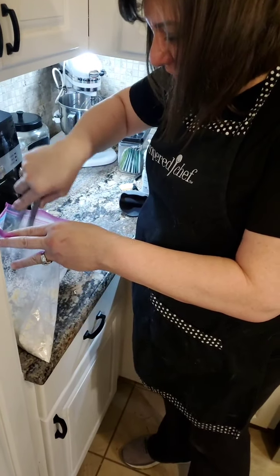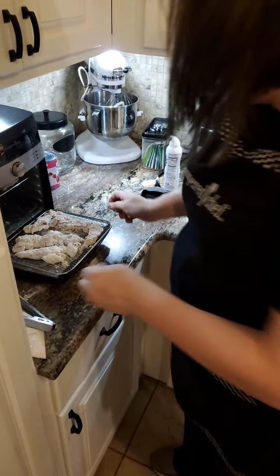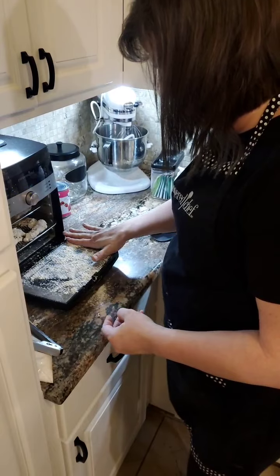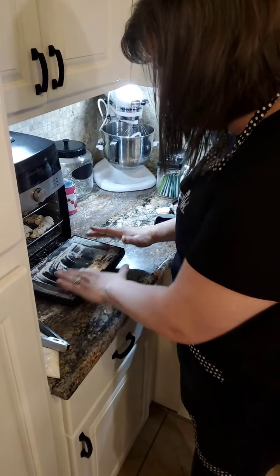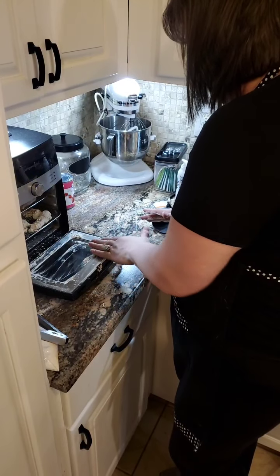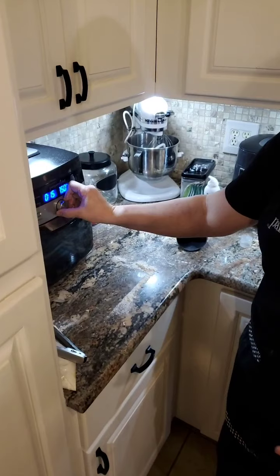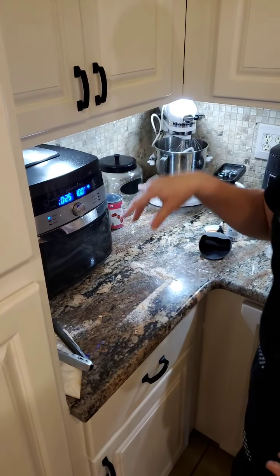I'm shaking off the excess and I've got a couple extra I'll have to do. Here are our chicken tenders — and it's making a mess. Look at this mess. This is why this is crazy, people. Too much flour. So we're going to put this on the air fryer at 400 degrees for 25 minutes.